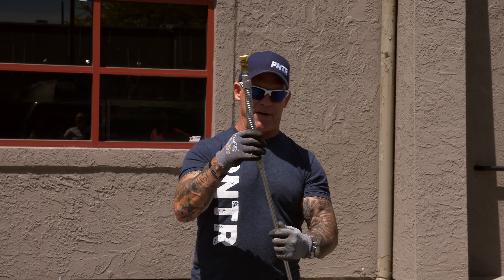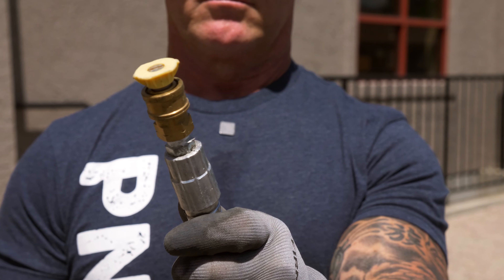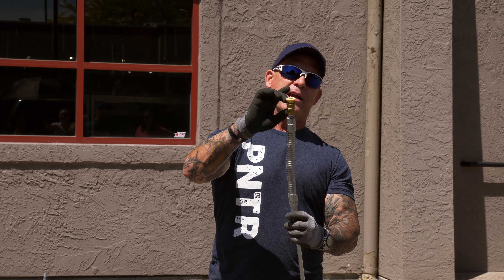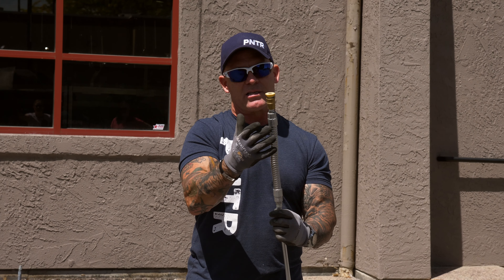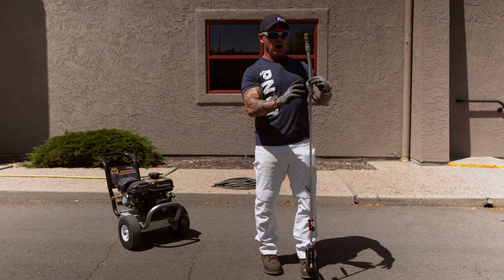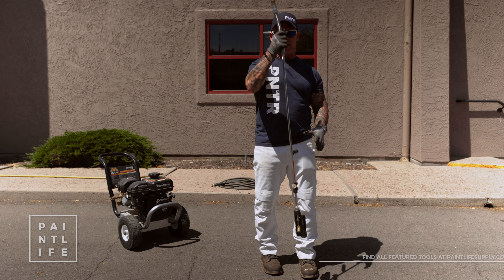There are a couple of options when it comes to the Sprayflex. What I did was unscrew the quick release from my gun and then thread on the Sprayflex. The Sprayflex comes with a female end and a male end — both quarter-inch fittings. I just got a quarter-inch quick release and threaded it onto the end. Another option is to leave the quick release on your gun and add a quick release onto the Sprayflex so it can quick-release on and off and isn't permanently attached.